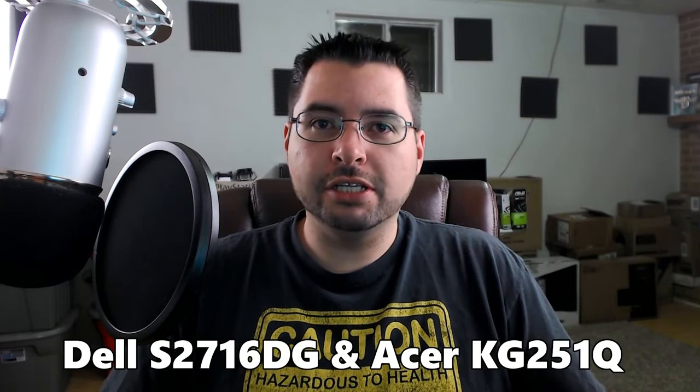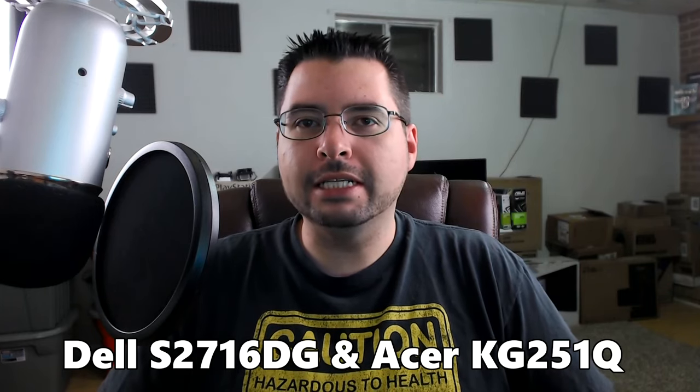Hey guys, Chris here with the Good Old Gamer. Today I want to talk about adaptive sync monitor technology. I got my hands on a G-Sync and a FreeSync monitor recently, and I've never used the technology before. I was going into it with high expectations because the reviews have been very good across the board, but honestly I got more out of it than I was expecting. I was completely blown away by the performance you're able to achieve using even low-end hardware — that's something we're going to explore in this video.